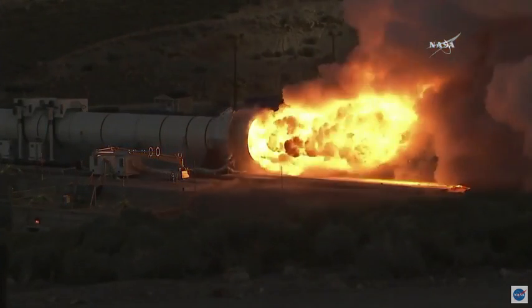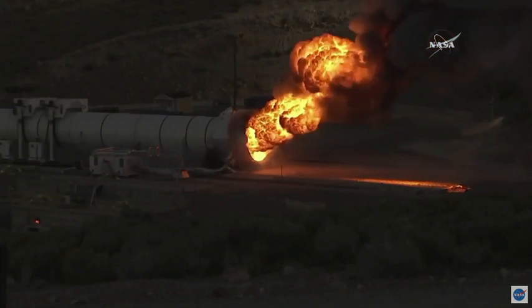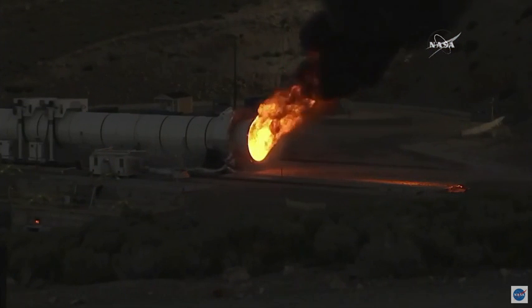And the full two-minute SLS booster test has concluded. Alicia, can you tell us a little bit about what's happening right now?